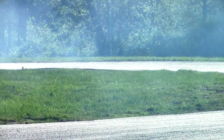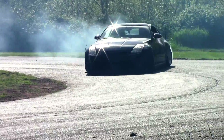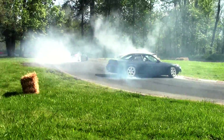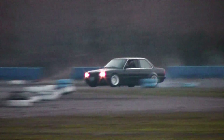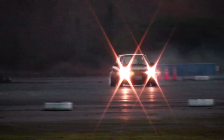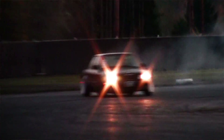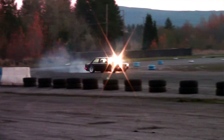Tire wear changes from track to track. At a really smooth track like Pat's Acres, a new set of tires will last me anywhere from two to five drift events. At somewhere like Spirit Peaks, a new set could last me anywhere from two hours to about a day and a half. It really depends on the track, how fast you're driving, how much you pull your e-brake — there are a lot of variables, but it's something to think about.